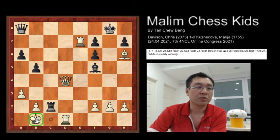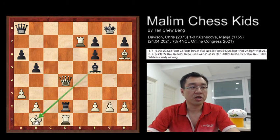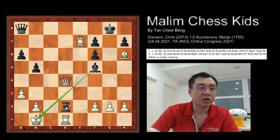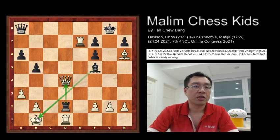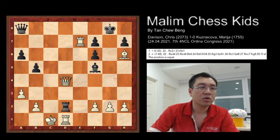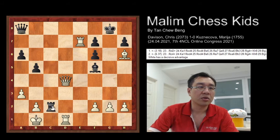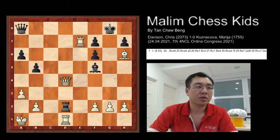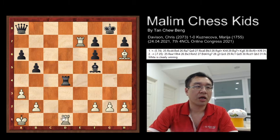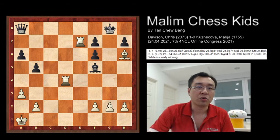So after the capture, and now if the king goes to b1, then you can play rook to d2, and this will be a discovered check. And black will be able to capture back the queen at d4. For example, if the king moves to c2, then you will just continue to check. And if the king goes to b1, then you can just continue to check. But if black moves the king to a1, then the rook will just capture the queen, and the rook will just capture. The white is still winning, but now white needs to win without the queen.